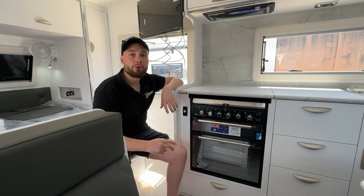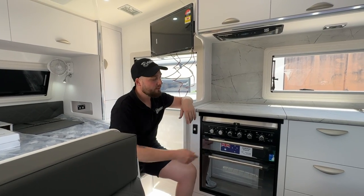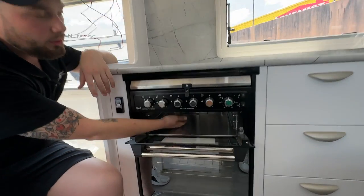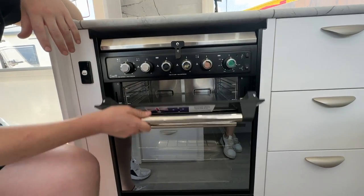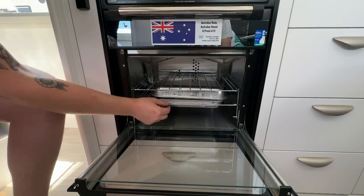This unit has a three-burner gas cooktop with one electric element. We have a grill, with no pull-out trays because they're already located in our oven. But these trays obviously remove and you've got multiple areas in there as well.